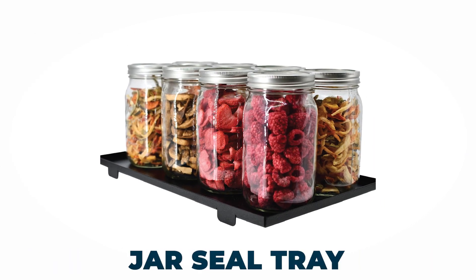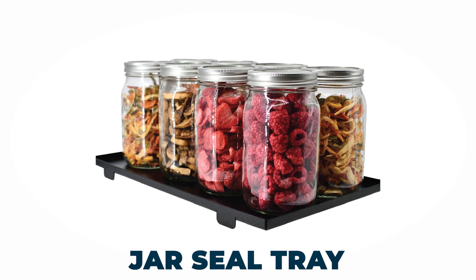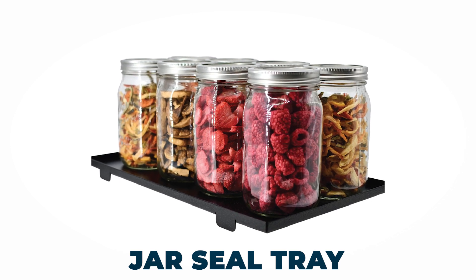For food you wish to store in jars, we have provided a jar seal tray to use during jar seal mode. This way, you can conveniently seal all your jars at once.